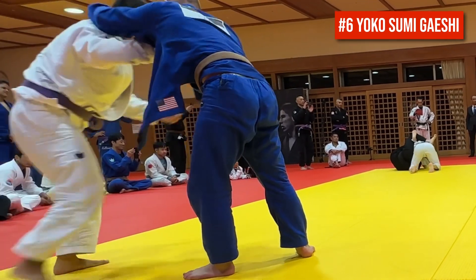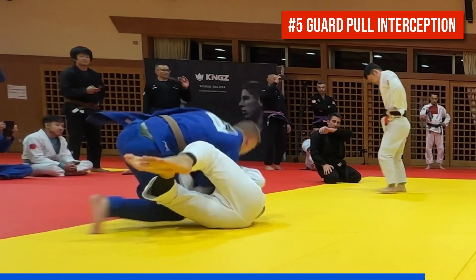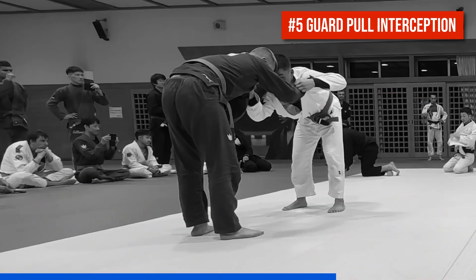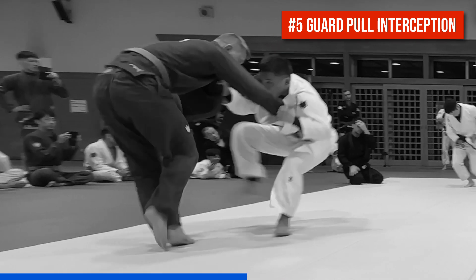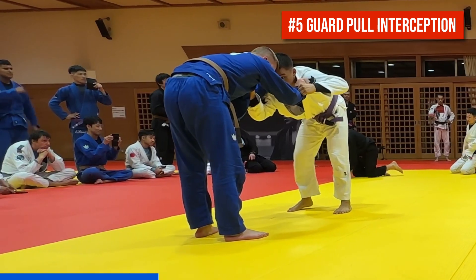Number five is a flashy guard pull interception. His partner fakes a guard pull on one side to transition to the other, but Cole times this very well with a flying knee slide straight into side control. Let's check out the timing just one more time on that.